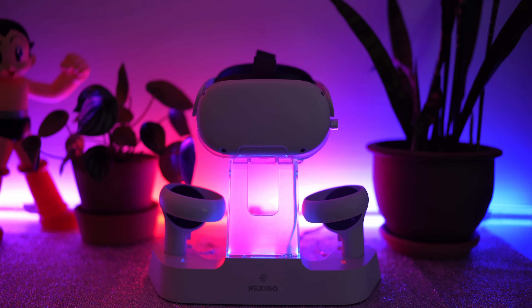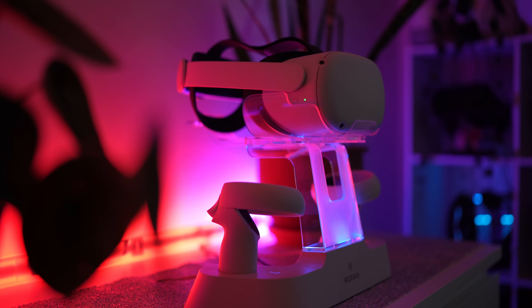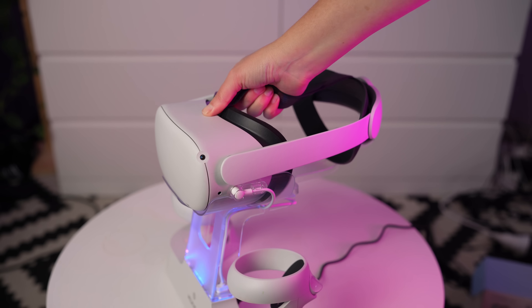Next up is head strap. Finding a comfortable Quest head strap is I think the most important investment you can make for your Quest. I find the default Quest head straps so uncomfortable — they give me headaches and make me want to stop playing Beat Saber sooner than I'd like. So investing in a good head strap is really important. I personally use the Bobo VR M2 Pro battery head strap. It has a crown-shaped feature that sits on the top of your head and a magnetic battery you can charge separately and swap out easily. For long Beat Saber sessions, I find this really good.